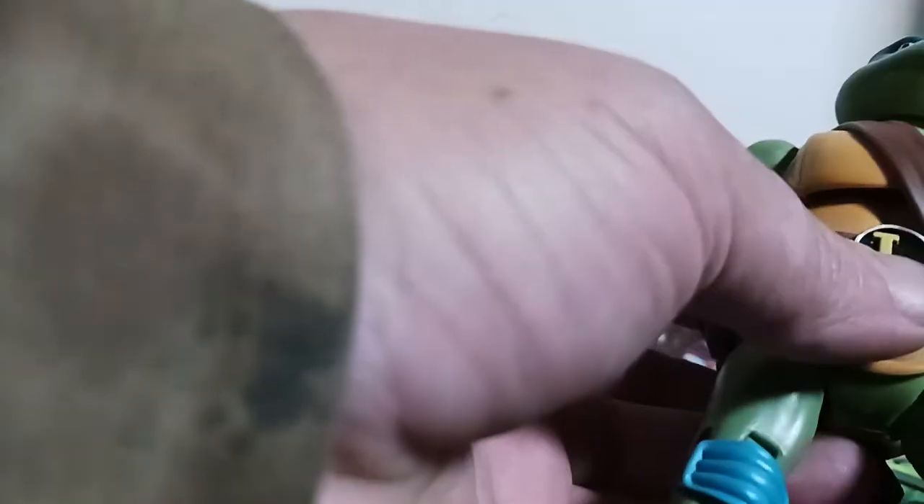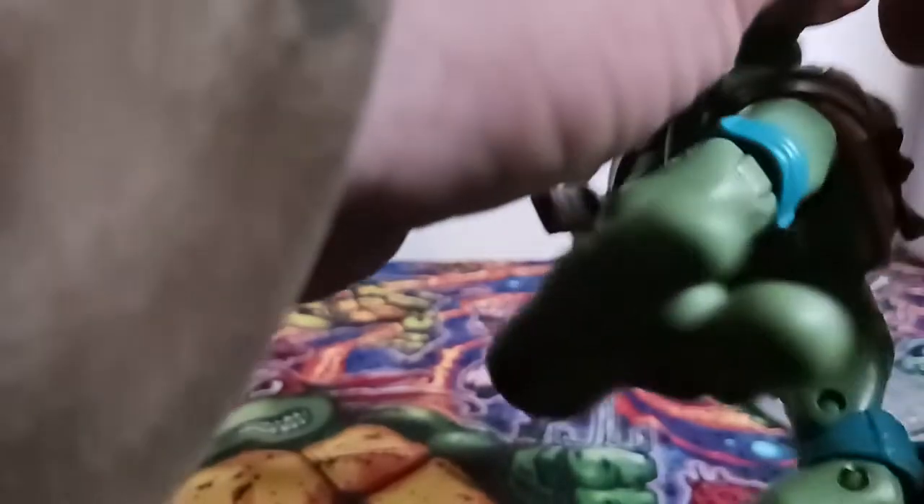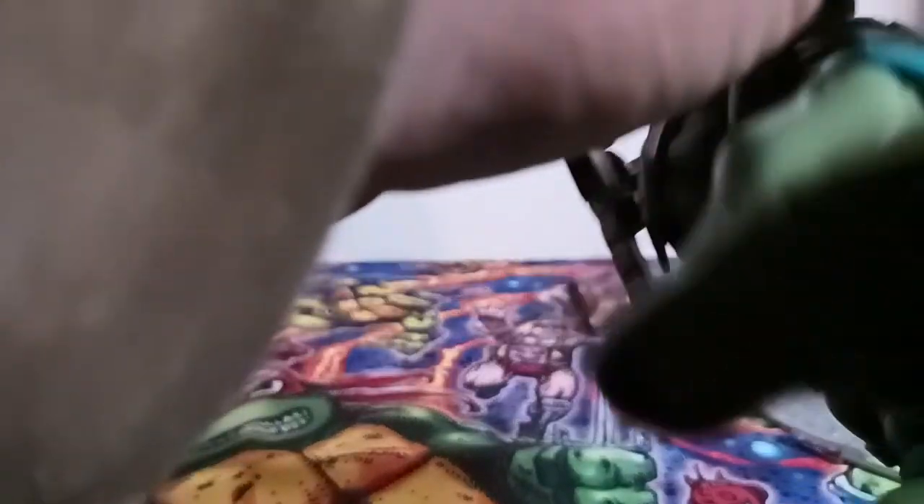Not much paint on him — everything is molded in the color it needs to be. Paint on the swords, paint around the scabbards, obviously the eyes and mouth, and the initial detail on the belt. Bringing his fingers in to hold his weapons is a challenge. I'm starting to see why a lot of people prefer the NECA Ultimates figures and Toon figures.